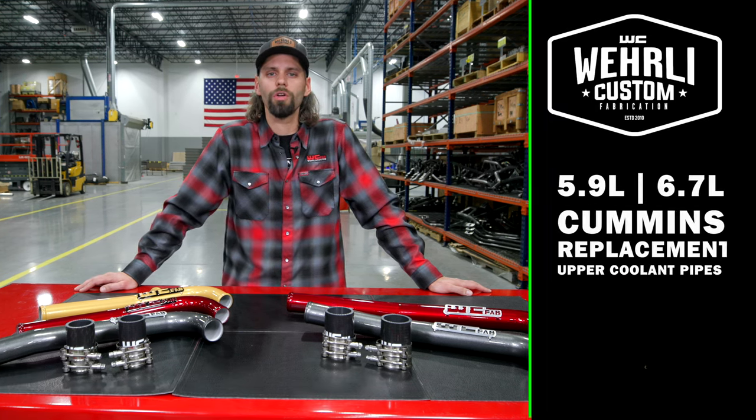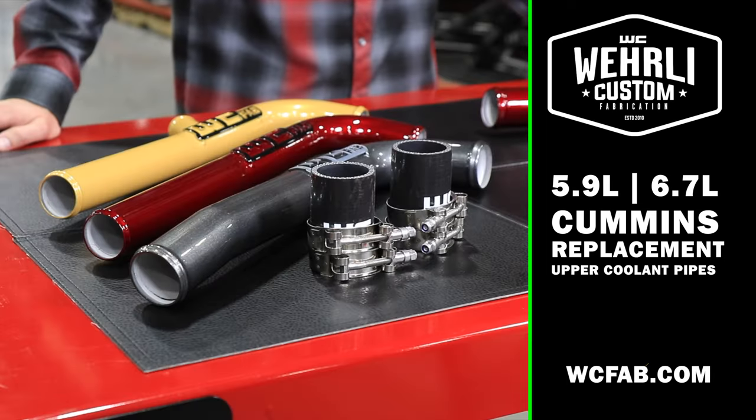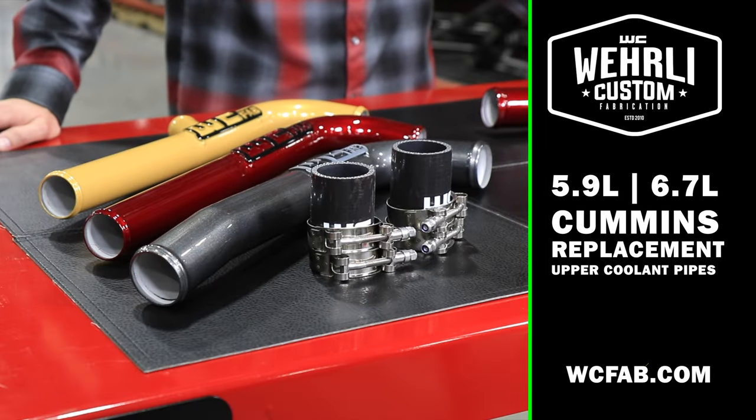Hey everyone and thanks for tuning in. I'm Jason Worley and today we're going to show you our 5'9 and 6'7 Cummins powder-coated aluminum coolant pipes.